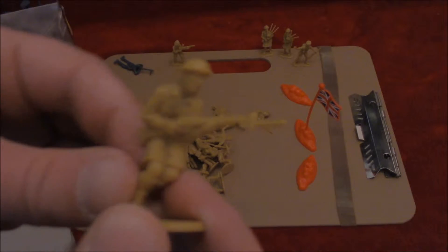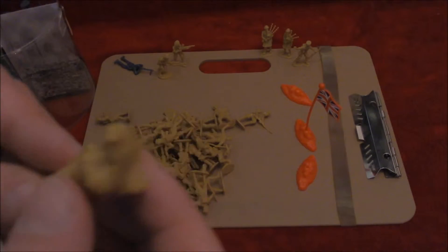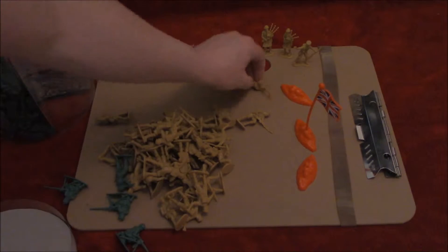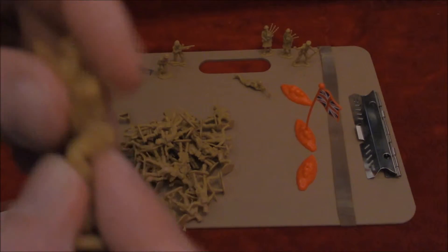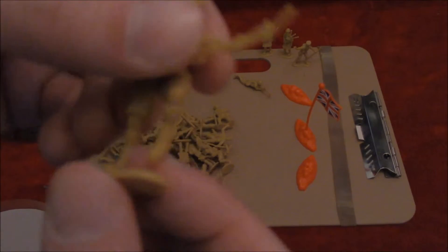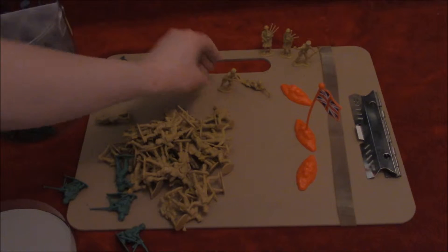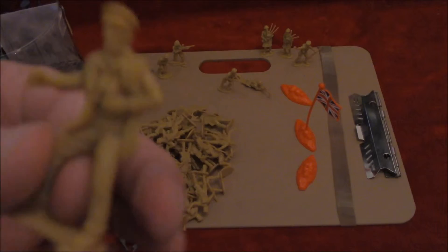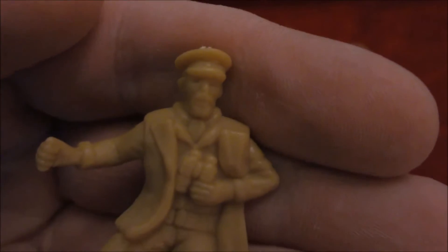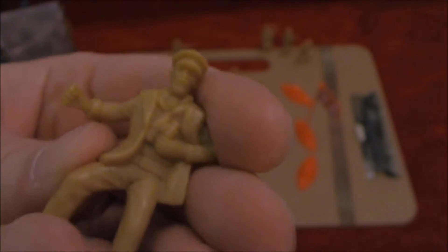We've got a charging man with a bayonet — obviously going over the top and probably going to die soon. We've got another man with a more conventional rifle in the sniping position. Another man who's charging. It's solid enough when it comes to the bodies, but when it comes to the bases — especially with this one as he's on one leg — I don't think he's going to stay upright. A bit precarious, but it'll do. We've got a commander, or an observer, with a moustache and binoculars, no visible weapons of any sort, although he does have a mighty fist he can punch somebody with.